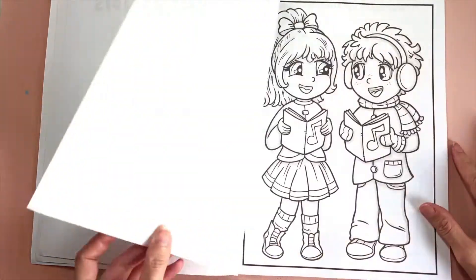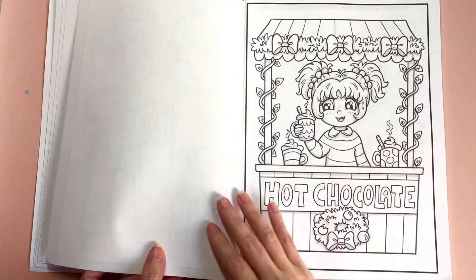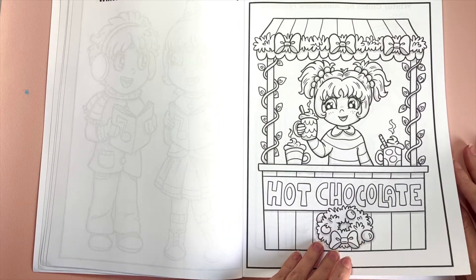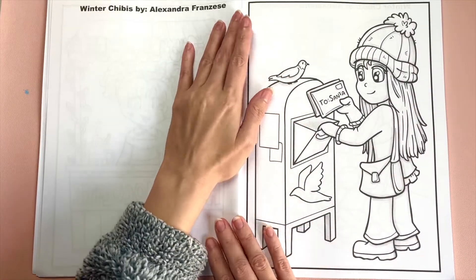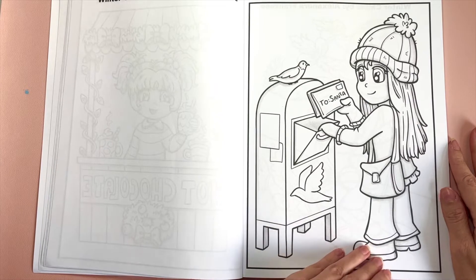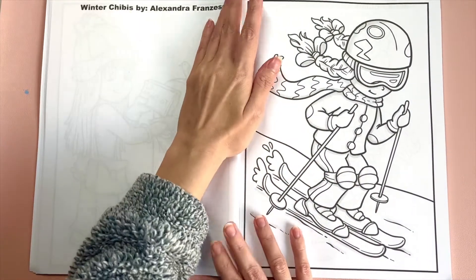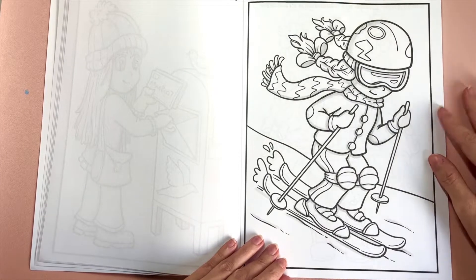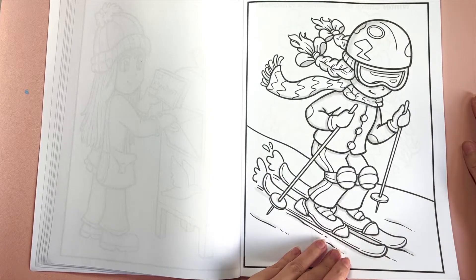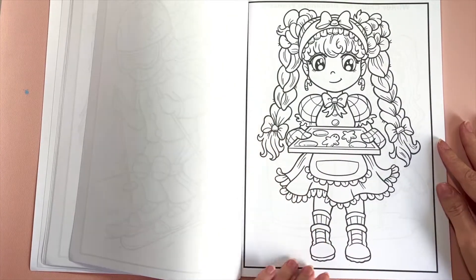We started off with something really cute and then we got little carolers and hot chocolate. I had a lot of fun doing this book — I wanted a good variety of winter images and Christmas-themed images. I didn't want it to be all Christmas. There's skiing and other winter activities, so there's a nice breakup, especially if you want to color this book after Christmas into January and February.